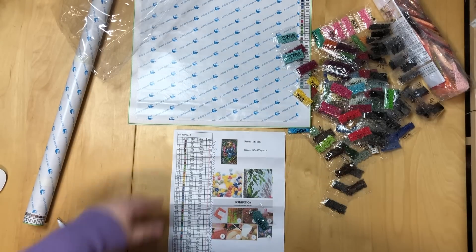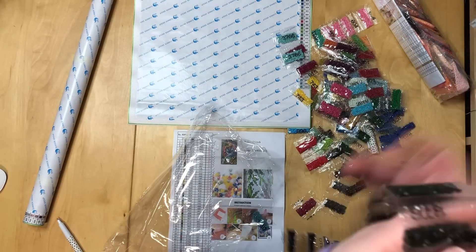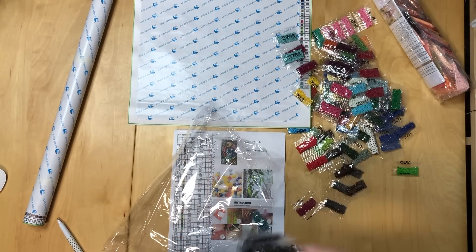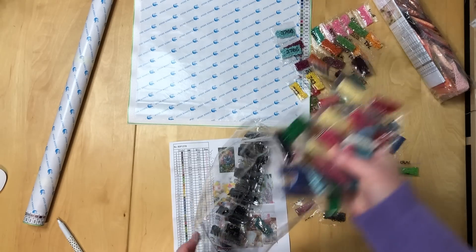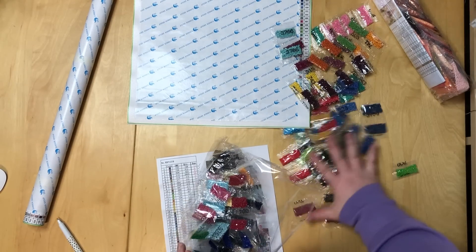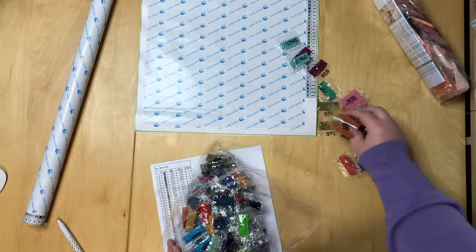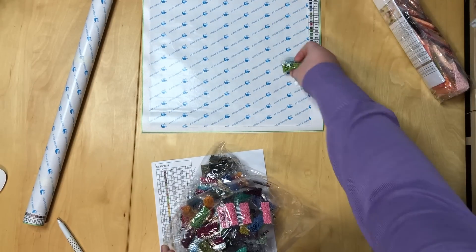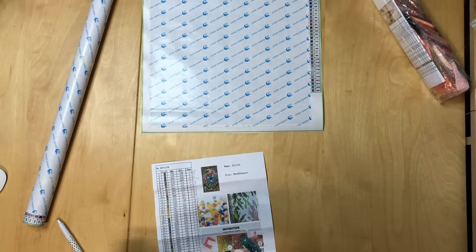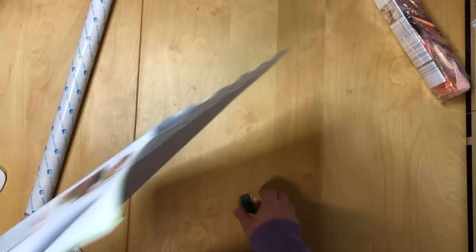Let's move these drills more or less back in — I'm going to make it pretty once I'm done here. As I've already proven, I'm very crap at putting drills back into bags. Let's move on to the second painting.